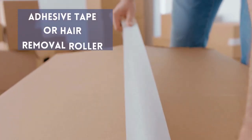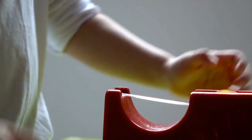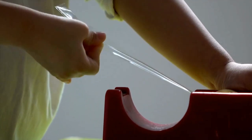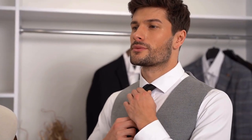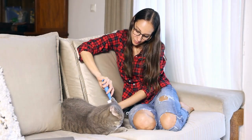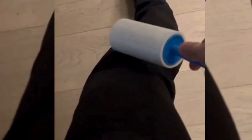Adhesive Tape or Lint Roller: Duct tape is an easy and effective solution. Put a piece around your finger with the sticky side facing out and touch gently to the clothing to gather all the hair. This is a homemade type of hair remover roller which operates in a similar manner but with the positive of being reusable. Roll it over the clothing to gather hair effectively.